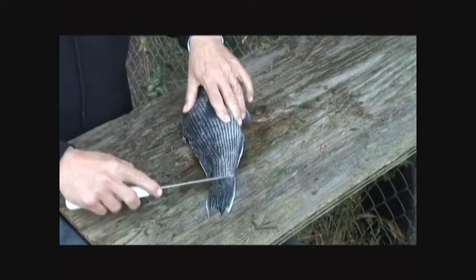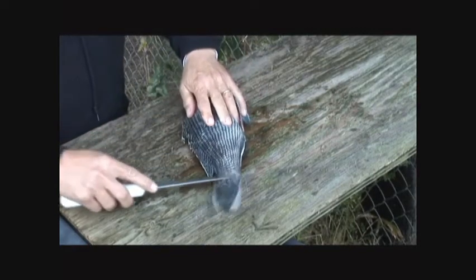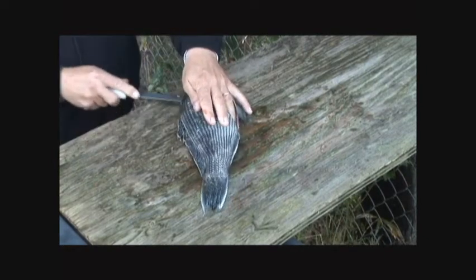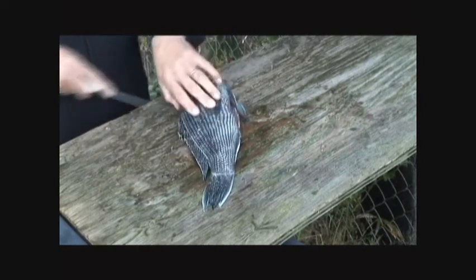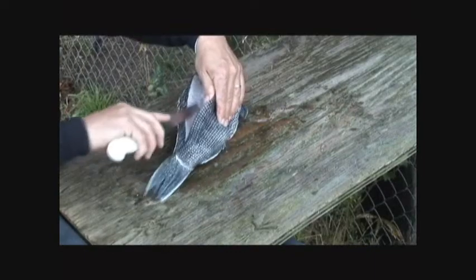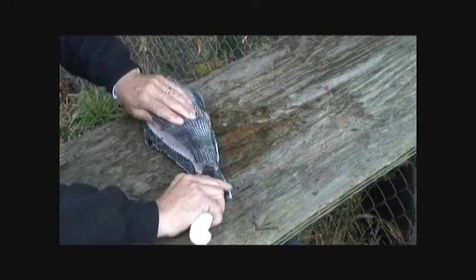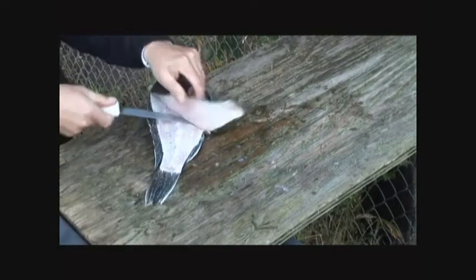I'm going to take this fish and make an incision all the way up along the base of the fin there, all the way down to the backbone. And then around the backbone. Then out, like that.